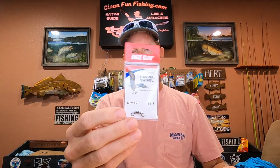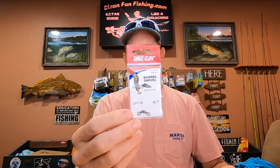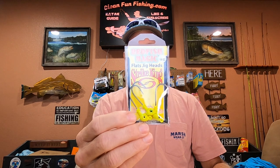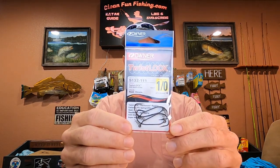The barrel swivel is an Eagle Claw size seven — you can also use a size five; the five is a little bit bigger. The fluorocarbon leader is 30-pound Triple Fish, and you can use mono or fluoro. My favorite jig heads are the Redfish Magic in a quarter ounce, and the top weedless hook on the loop is an Owner one-aught with no weight.